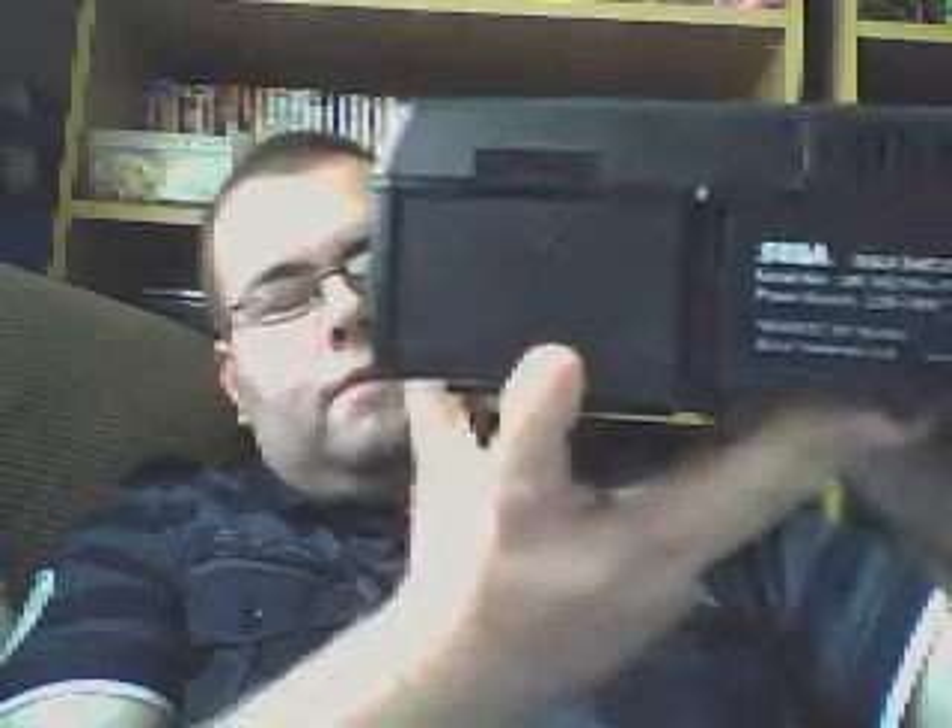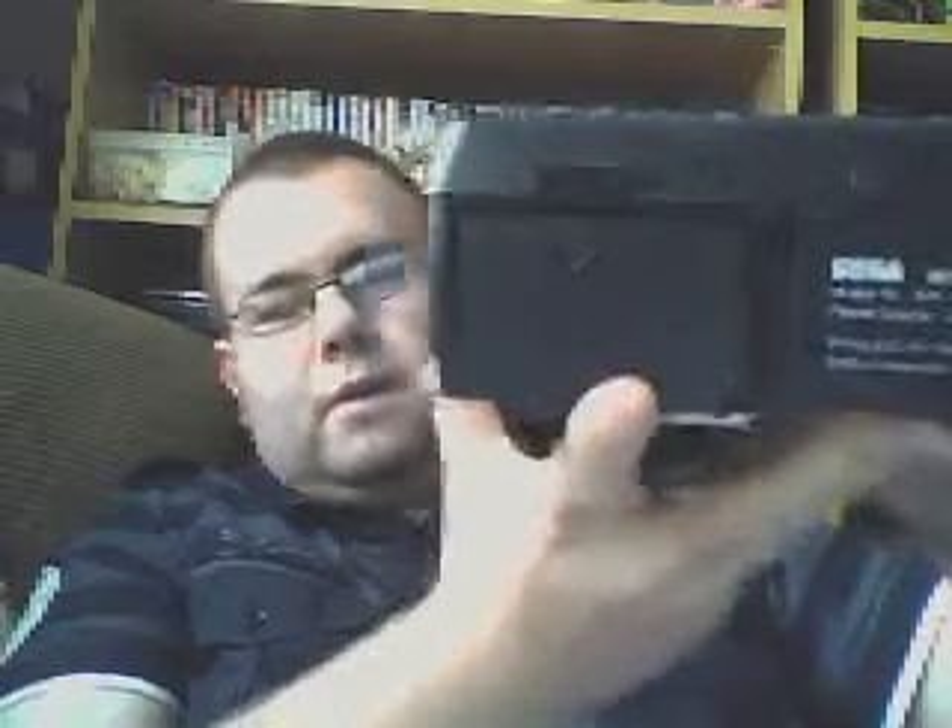I've had to replace the CMOS battery. All the labels are intact, including the back one. In there is where the video card would go to get the VCD working, but I haven't got that. And the battery would be in there.